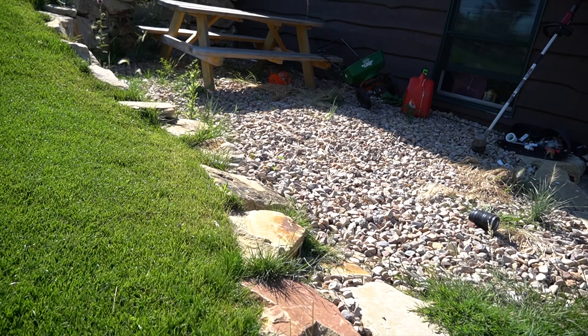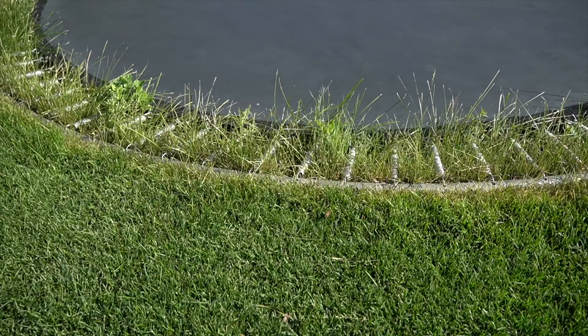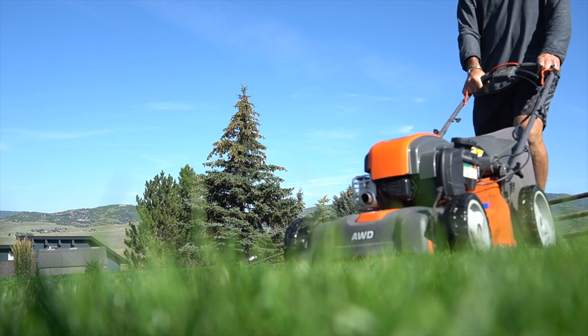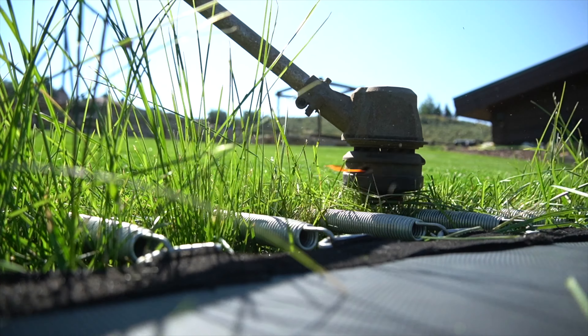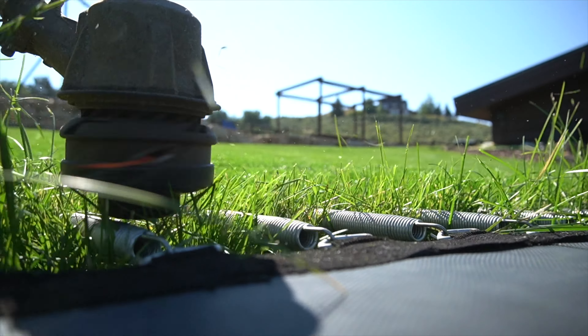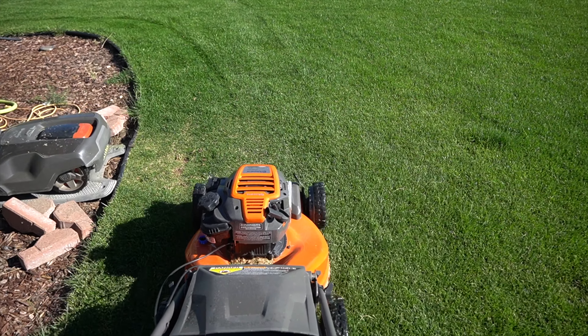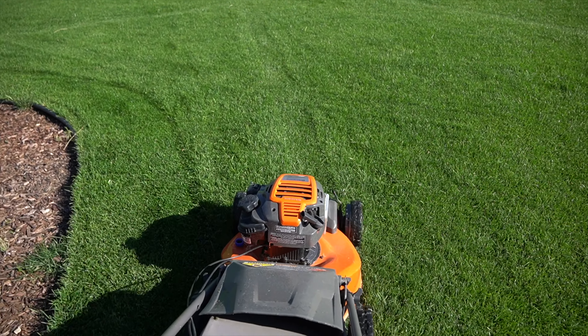I'm going to go ahead and bust out the gas mower, mow everything down, get it cleaned up, and then let's talk about some of these things. Everything around that was not maintained is pretty overgrown. There's a lot of weeds around in the beds. A lot of things shifted just in a two-week time frame of not having me be out here, so I have some catch-up to do.